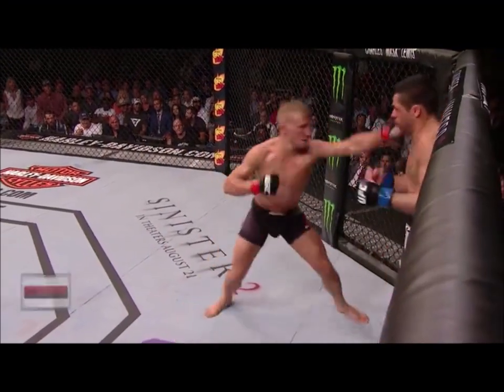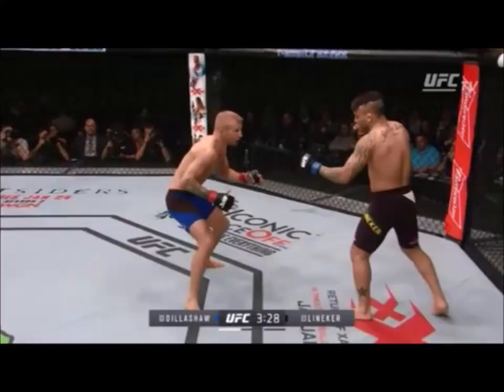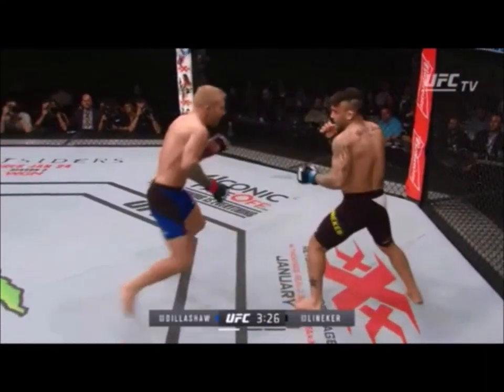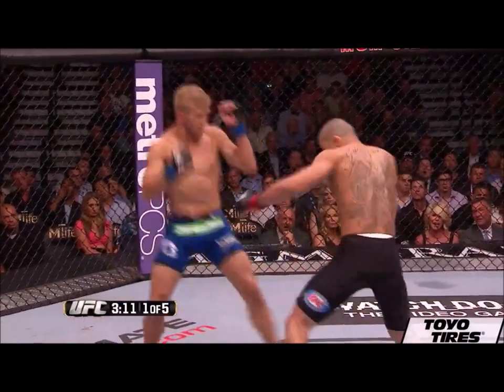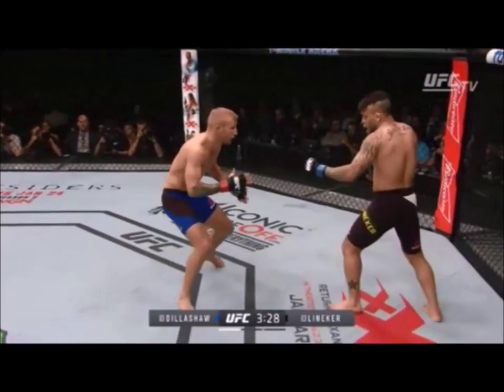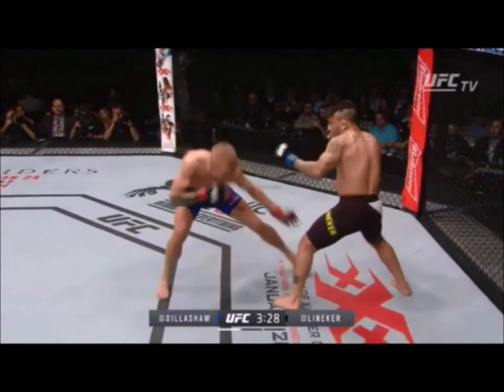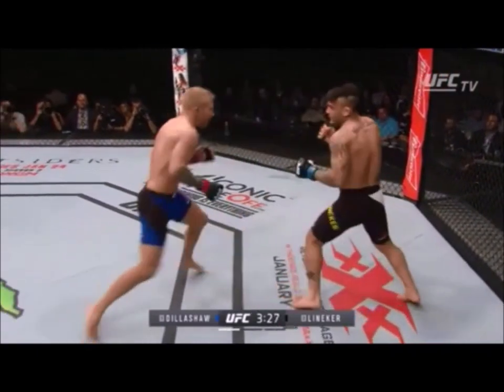The next tactic is one he throws a lot but tends to have a smaller rate of success with compared to his other tactics. Here TJ is going to use a dip step and then fire his uppercut. As TJ dips, it actually helps him evade the initial shot, but it also allows him to sneak his lead foot closer into range — which is important because the uppercut is a close-range technique, and you need to move a little bit closer to land it properly.